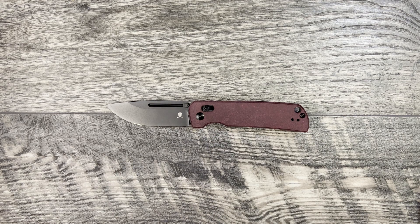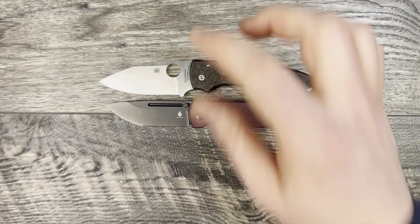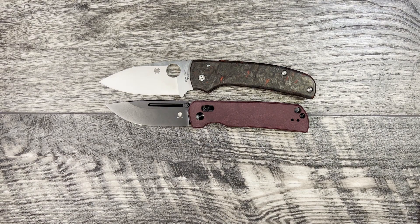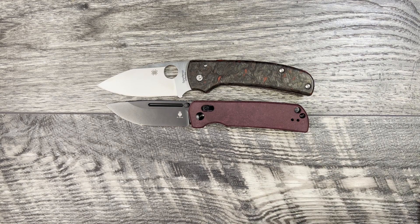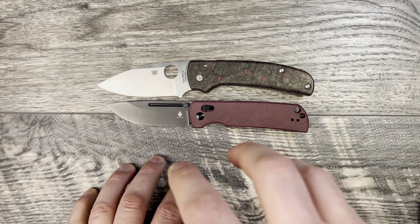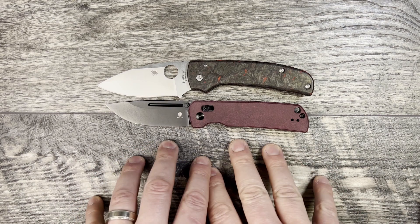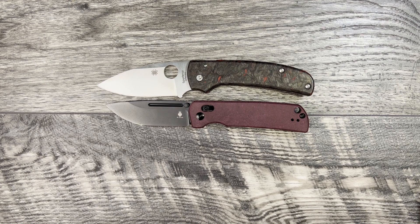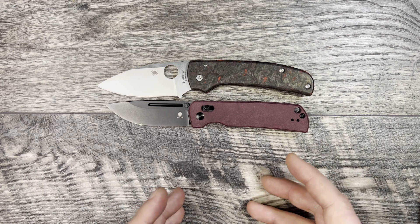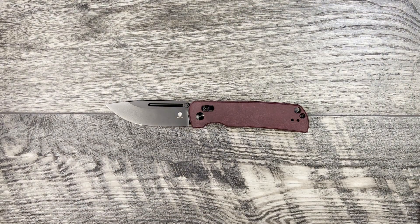For $110 you're also getting really close to some Spyderco lightweights. You can look at the Sage 5, the Para 3 Lightweight, and the Manix 2 Lightweight — all close to this price point and typically USA made or at least made in their Taiwan plant. Something to take into consideration if country of origin is a factor for you. But those are my alternative recommendations.